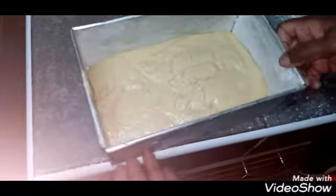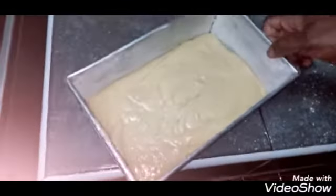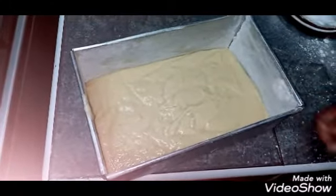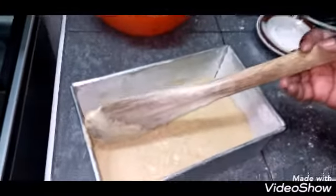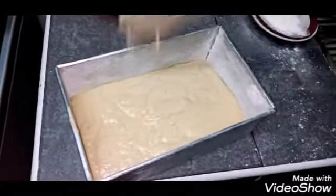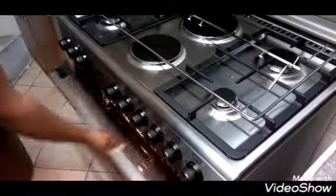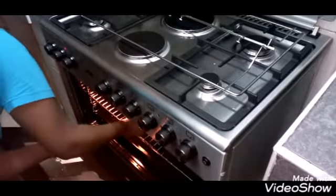Shake the tray well to remove any air bubbles trapped in the batter. You need to do this very thoroughly to avoid air bubbles in the middle. Then bake for 30 minutes at 220 degrees Celsius.